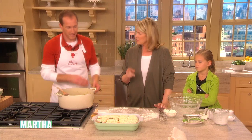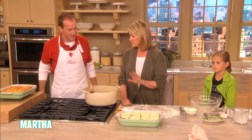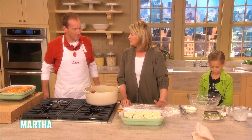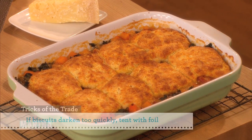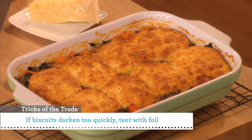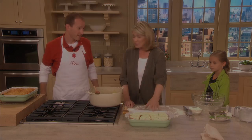That goes into a 375-degree oven until the top is golden brown — it takes about 55 minutes. You can make the soup the day before, cool it, put it in the casserole, and make your biscuits an hour before dinner. And then you have a fabulous dinner.